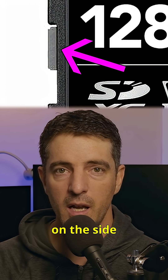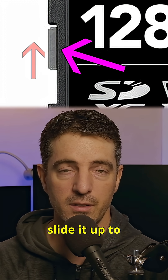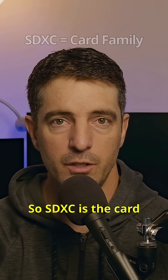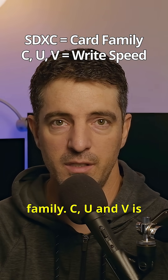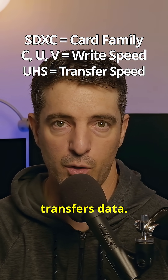And the tiny switch on the side — that's the write-protect switch. Slide it down to lock the card so you can't delete or overwrite any files. Slide it up to unlock and record again. So to summarize: SDXC is the card family, C/U/V is how fast the card writes data, and UHS is how fast the card transfers data.